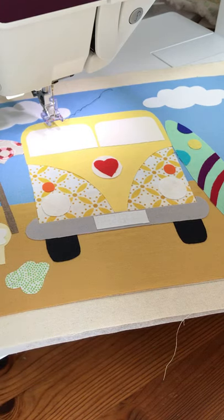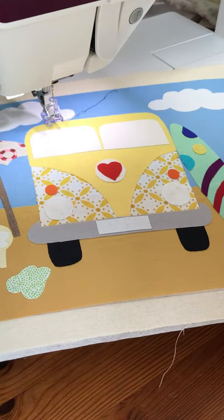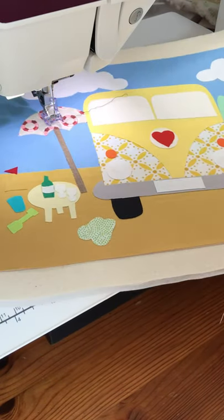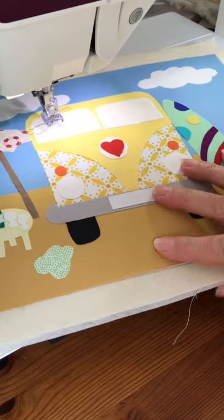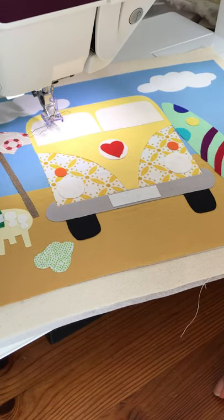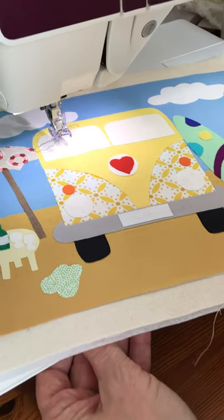Hi there. This is going to be my third appliqué picture video to go alongside the PDF downloads over on my blog. All the information will be in the description below. This one's going to be a camper van and a bit of a beach scene, all prepared and just ready for me to stitch.